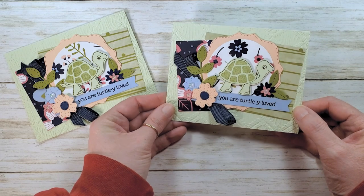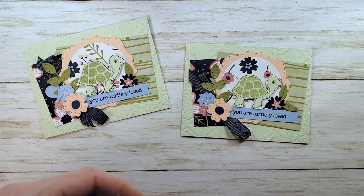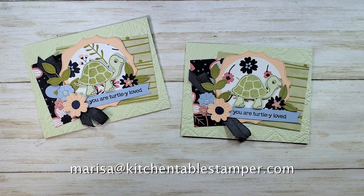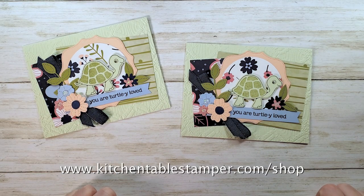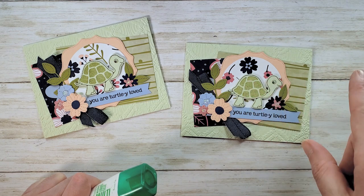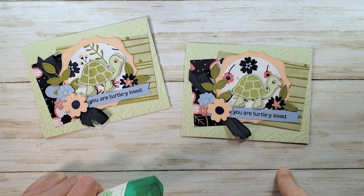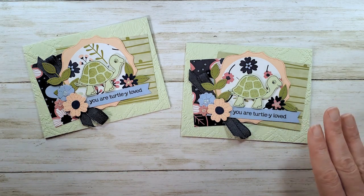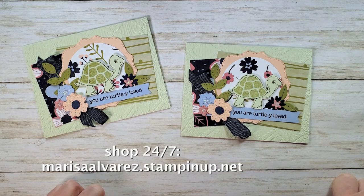If you have any questions about the stamp-a-stack class, email marissa@kitchentablestamper.com to check if class packets are still available. You can buzz over to KitchentableStamper.com/shop — in the right-hand menu there's a filter category in the store; use that to filter to class packets and it'll make it easiest to find the packet. To shop Stampin' Up 24/7, buzz over to marissaalvarez.stampinup.net. Thanks for watching!